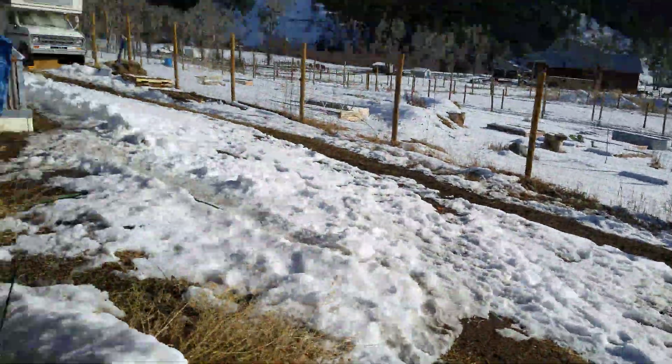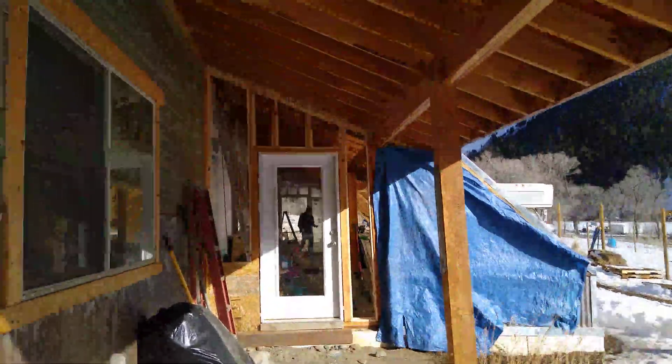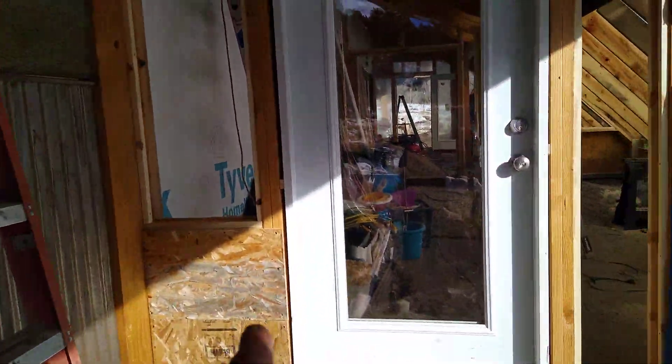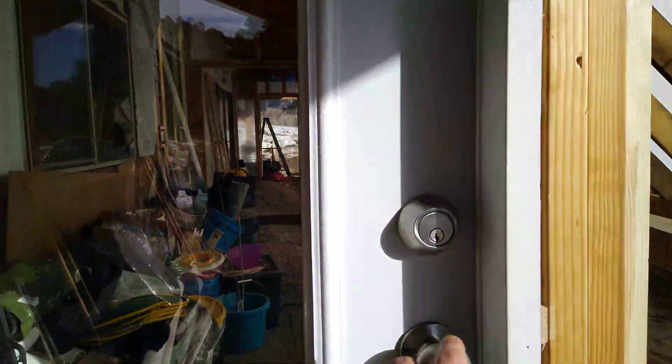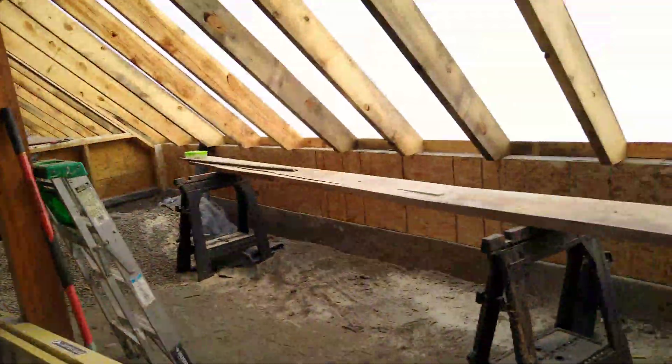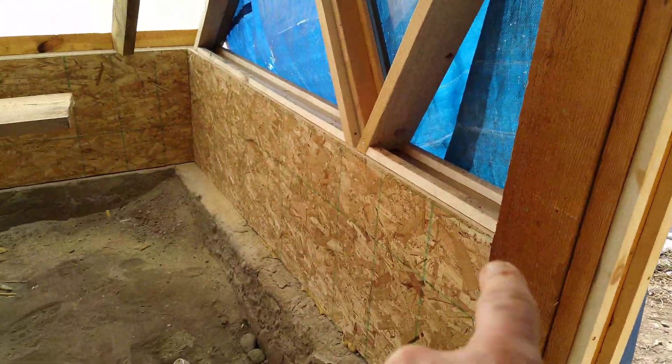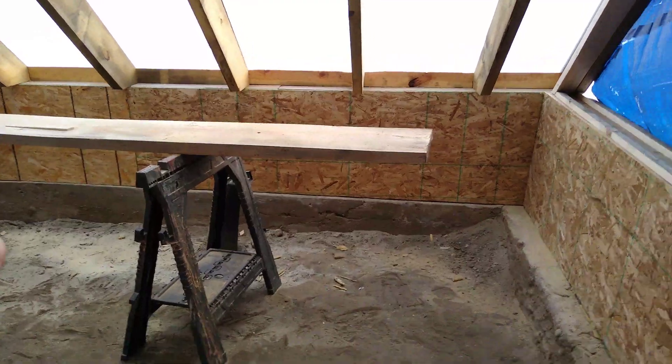Hey guys, we're here at the greenhouse for update number six. I got the hardware on this door and we've got the wood up on the cheek walls. Come on in. The entire stem wall is now insulated and covered, thanks to Allen. You can see some of the detail up there — the insulation and the sheathing.